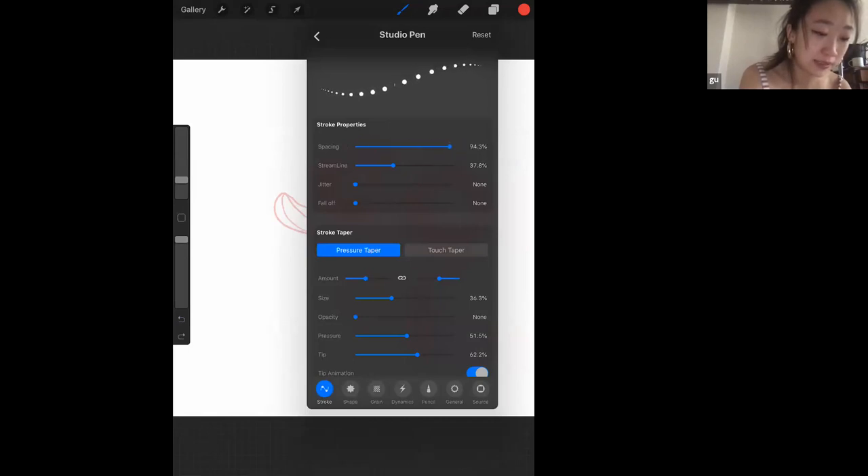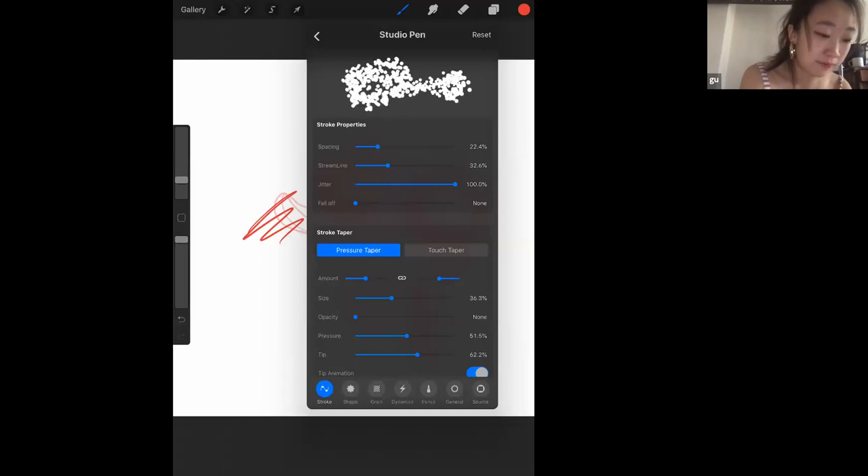You can mess with the spacing of circles in the brush settings. In terms of streamline, I haven't manipulated it that much, but it's nice because you can test it right there to see how it works. I've messed with jitter and spacing — if you ever want to draw snow, it's always helpful to increase spacing and jitter. But sometimes it's hard to get back to where you were.